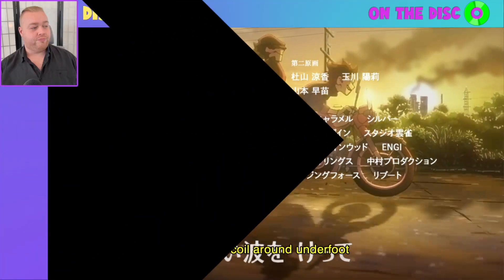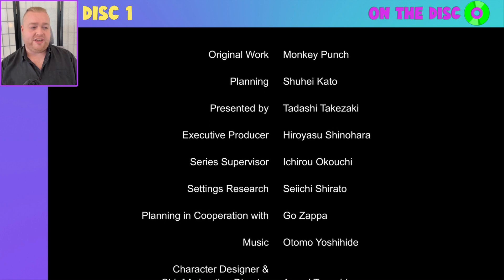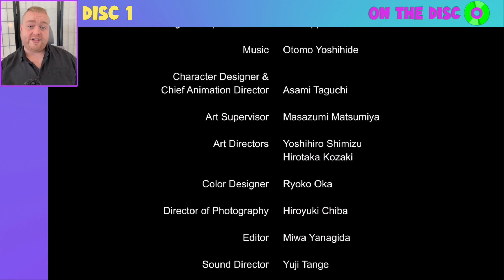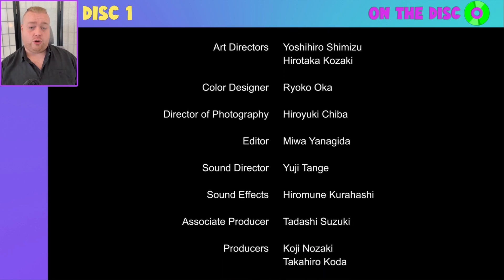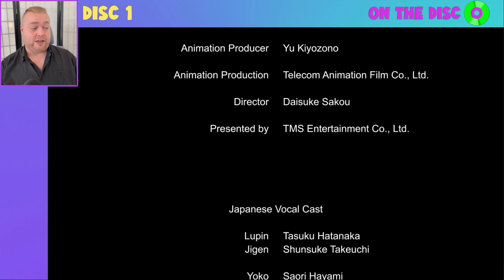Jumping forward — you'll see here now that we get a credit roll, and this is what I was mentioning when it comes to the opening title sequence, in that this is how Sentai will show off all of the credits for the episode in question you are watching. Very simple and easy to read, and very good to be able to see that as well.